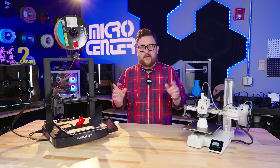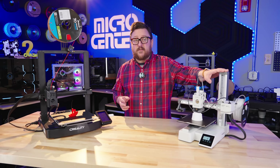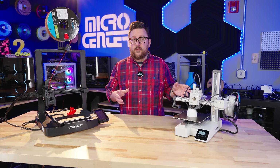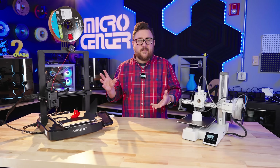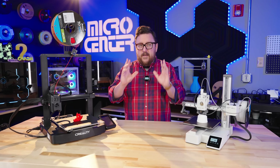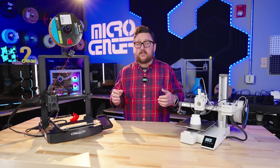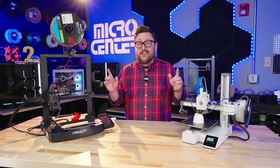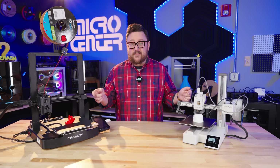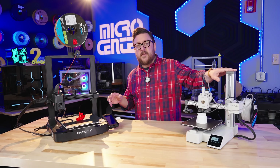One other difference worth addressing is the setup process. The A1 Mini is touted as an out-of-the-box experience with very minimal setup — and that's true. It takes about five to eight minutes to get it out of the box and ready for printing. The V3KE probably takes a little longer, somewhere between 10 to 20 minutes if it's your first time setting up a 3D printer. But both are leaps and bounds from where we've come — even the older Ender 3 Pro took 20 to 30 minutes plus manual bed leveling. Now it's basically: turn them on, let them do their self-tests, load the filament, and print.